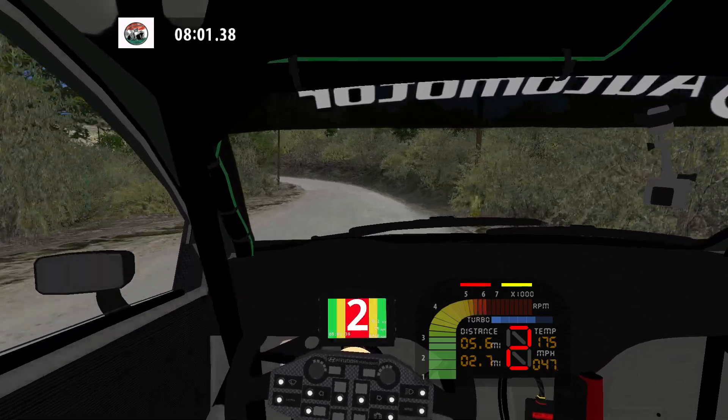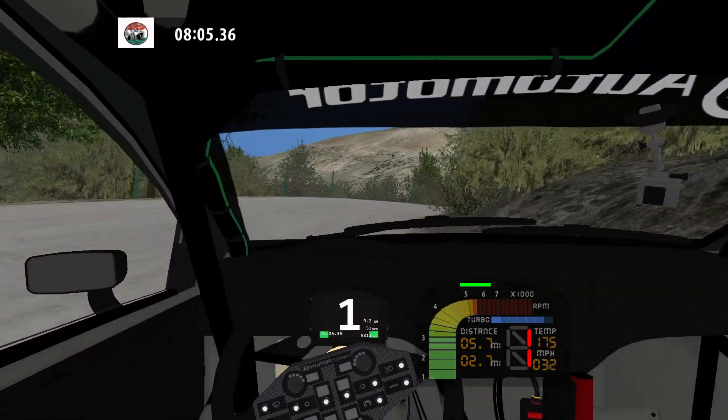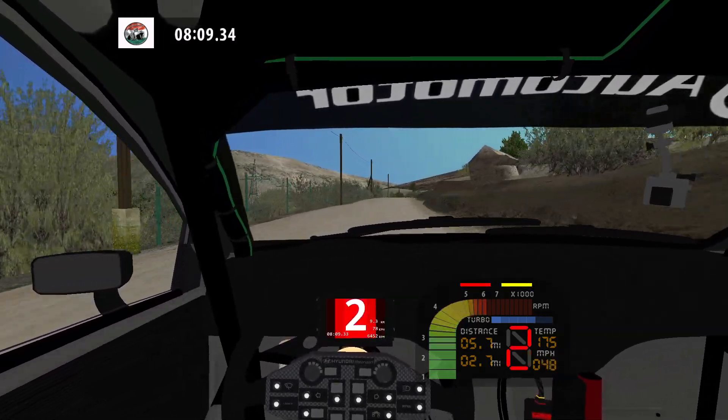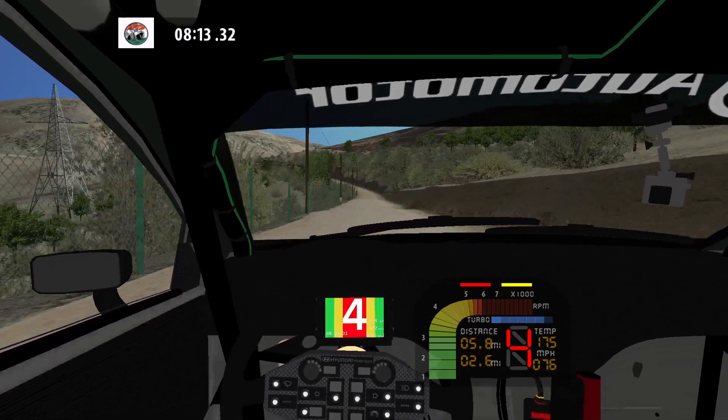90, to 80. 30. 70. 70. 90. Keep middle over crest. 100. Easy left. 300.